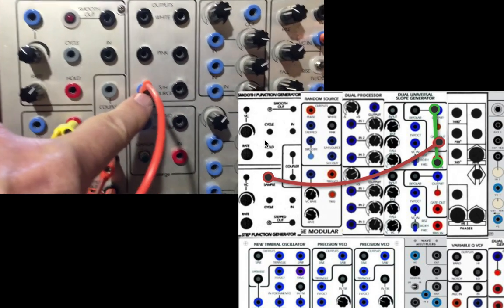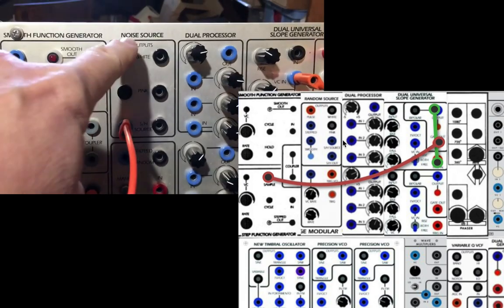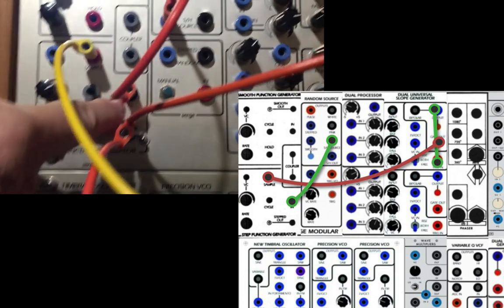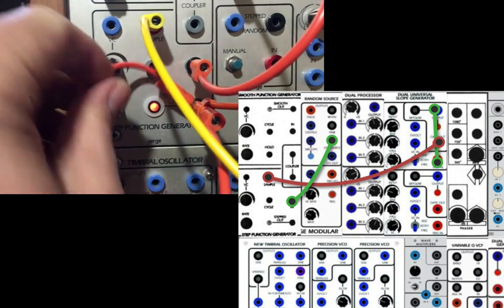I'm using a sample and hold noise source. You could use pink or white, or whatever you use for your noise source going into the input. And so that's stepping nicely.